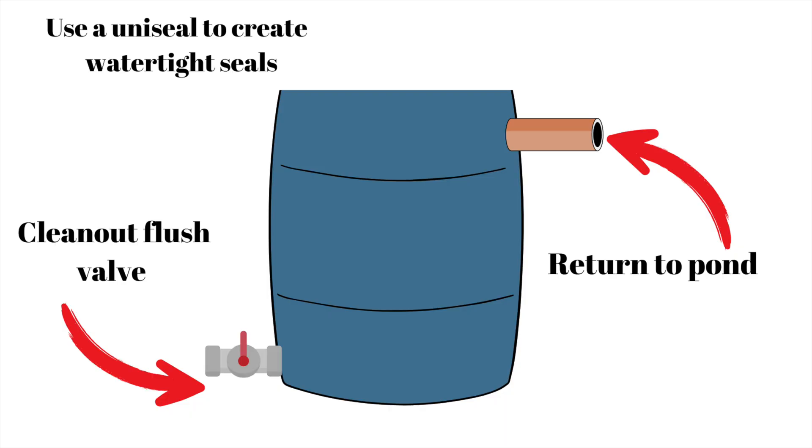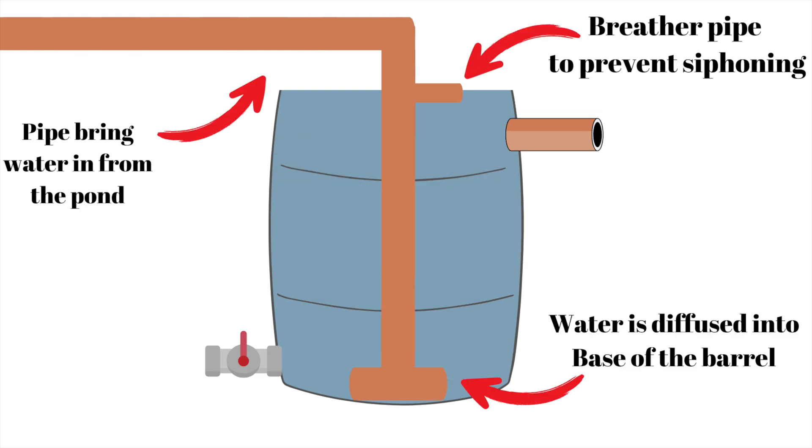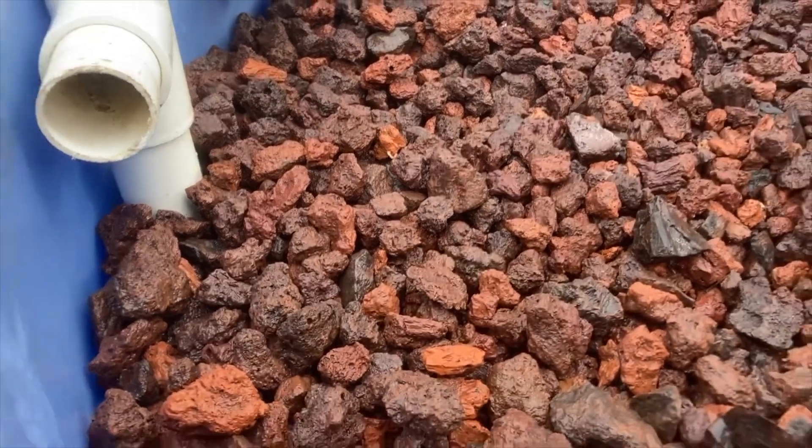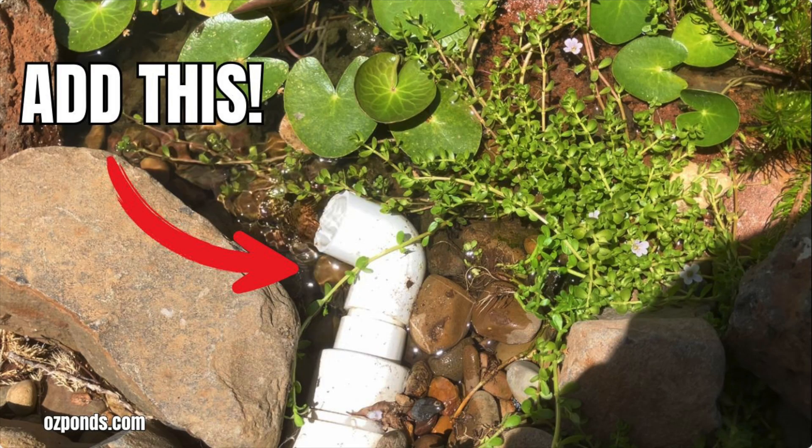The overflow or return-to-pond pipe should be larger than the pipe that will bring water into the pond. This is because when the pump pumps the water into the filter it's under pressure, but when it returns to the pond it isn't under any force, just gravity. The pipe from the pump to the filter comes in over the top and I add a T piece that is exposed to the air — it's higher than the water level inside the filter. By having this hole that can suck in air, it prevents the filter from emptying if the pump shuts off. I recently made a more in-depth video on the importance of this breather hole, so I'll put a link to that video in the description.